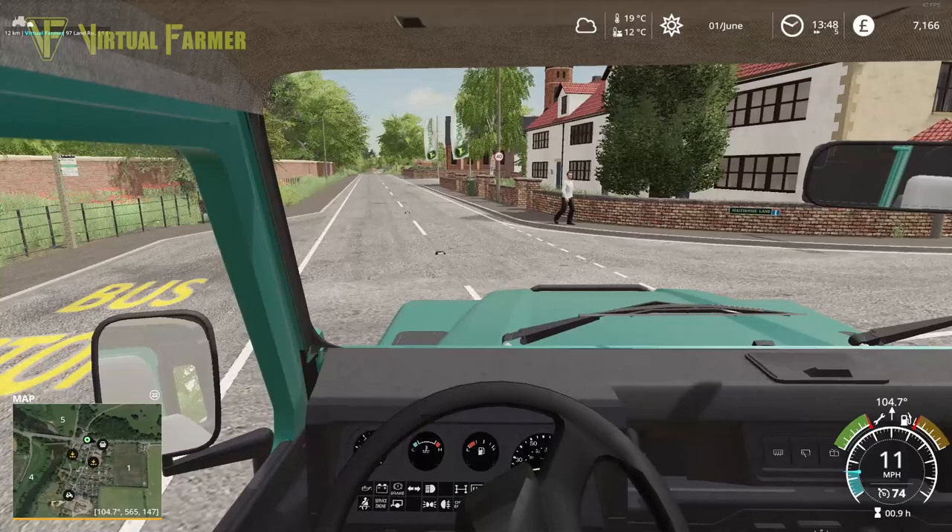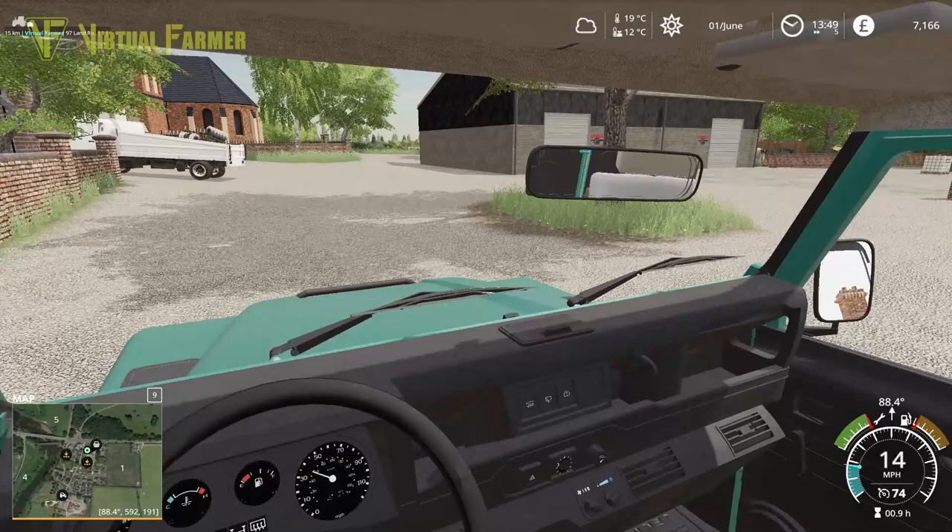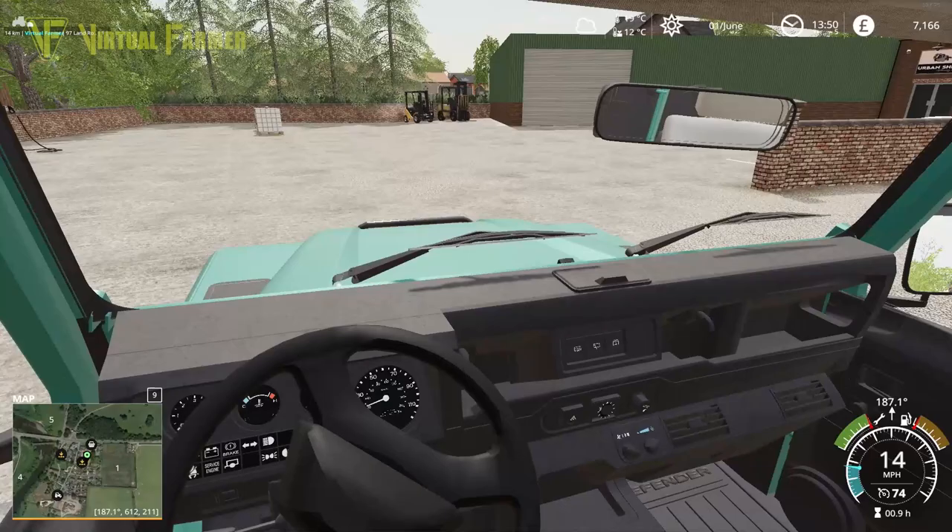Hello and welcome back to Attingham Park. We're headed down to the shop today because we've got a few bits that we've ordered that we've got to come and pick up that we need for the farm.